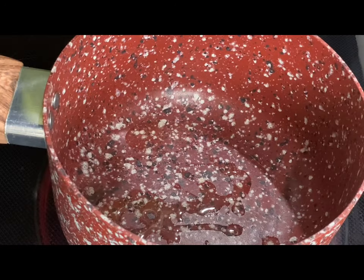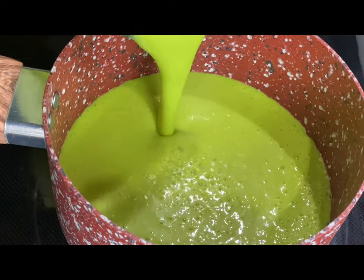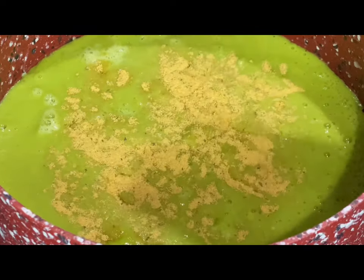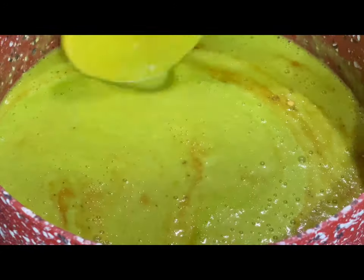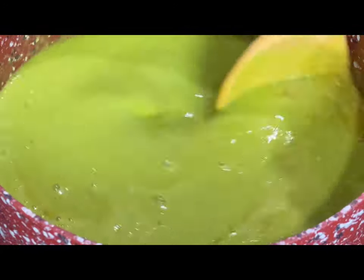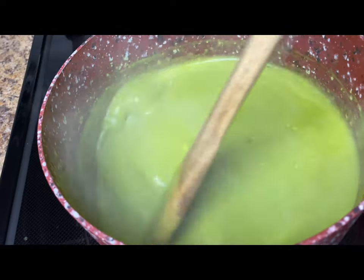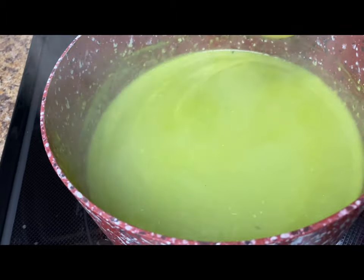Heat up a small amount of vegetable oil over medium heat then add in the sauce. Season with one to two tablespoons of chicken bouillon or salt to your liking. Mix it in and simmer for about five to seven minutes over medium heat. If the enchilada sauce is too thick, you can add more of the chicken broth until it reaches your desired thickness.